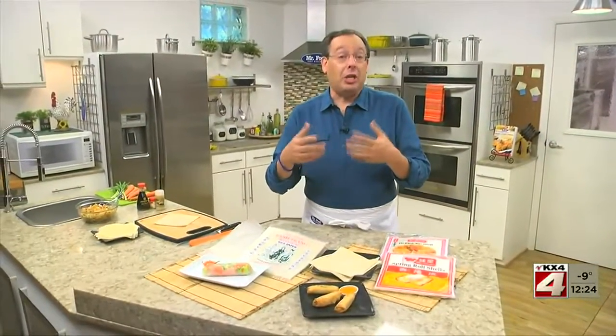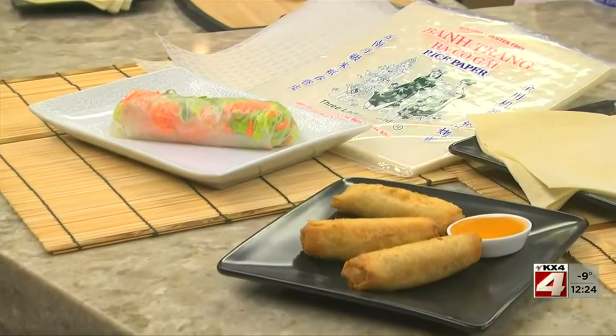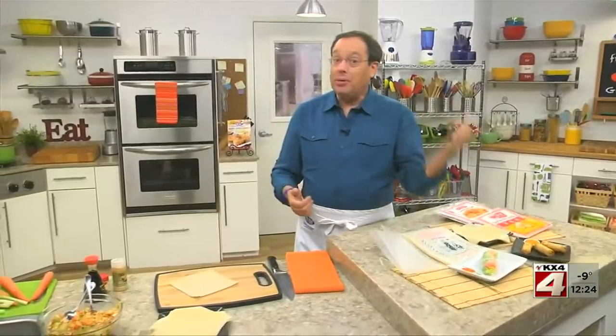They're similar to egg rolls because they're filled with veggies, meat, chicken, or seafood. But spring rolls are typically smaller and are available fried or non-fried, while egg rolls are always fried. Just remember, all egg rolls can be spring rolls, but not all spring rolls are egg rolls.